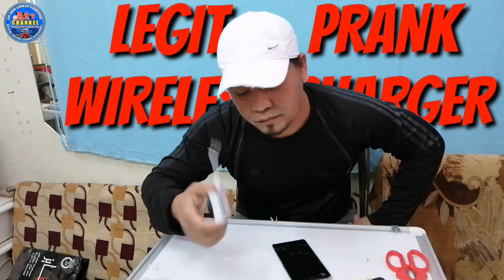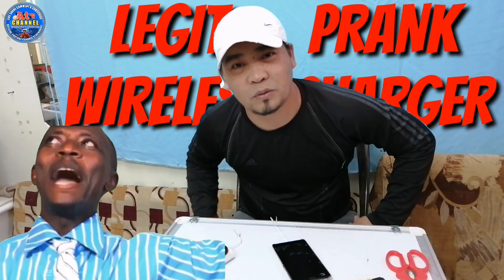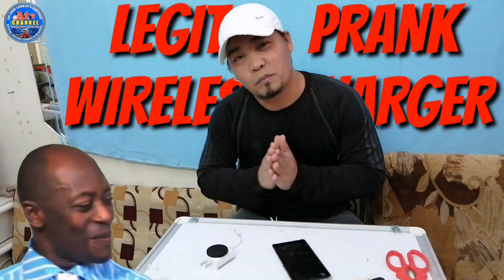Sa totoo lang, very, very big prank. Bakit? Thank you.